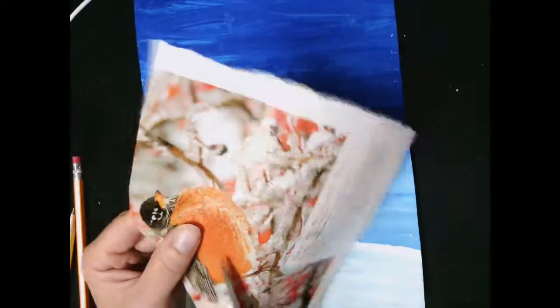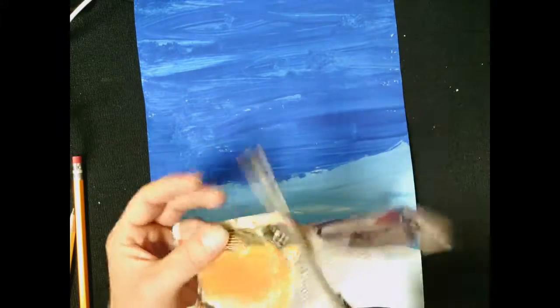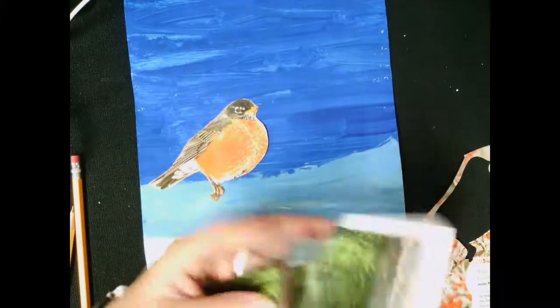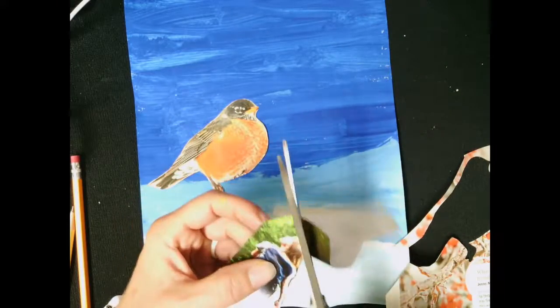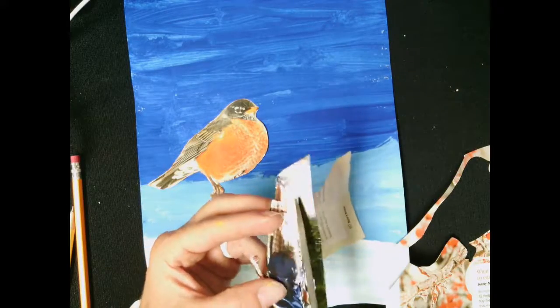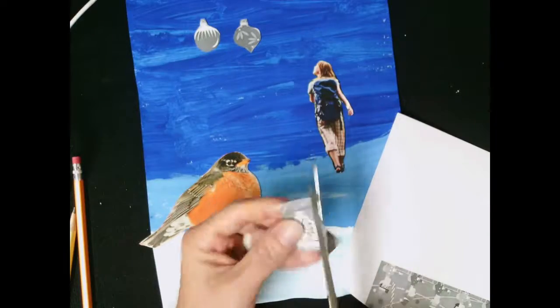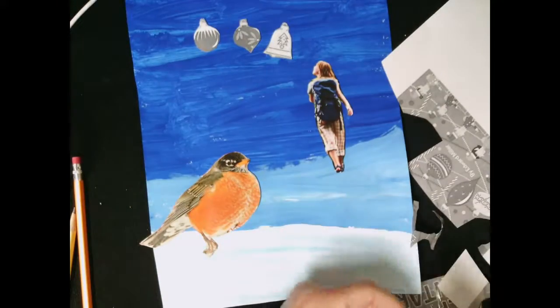I found some images I wanted to use in my collage — as you can see, they're winter bird pictures and winter images. When cutting around an image, really do a good job of getting rid of the background space. Take some craftsmanship when you cut out your images. It was easier to cut the picture down first so I could maneuver the scissors around the part I wanted to keep. Find your images and then think about how you want to arrange them — it could look realistic, with objects appearing closer or further away, but it doesn't have to. It's up to you.